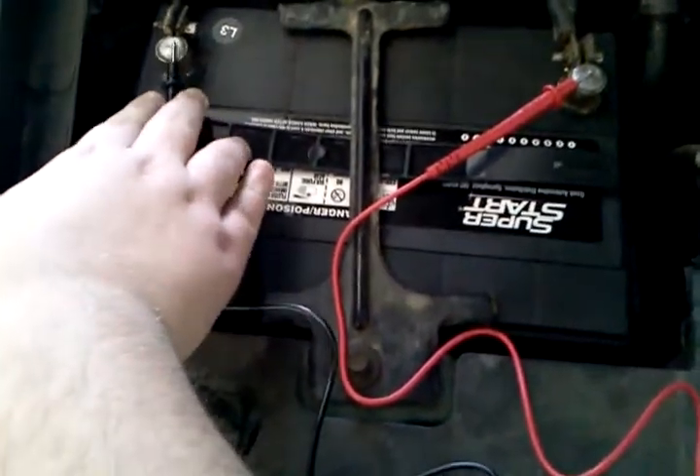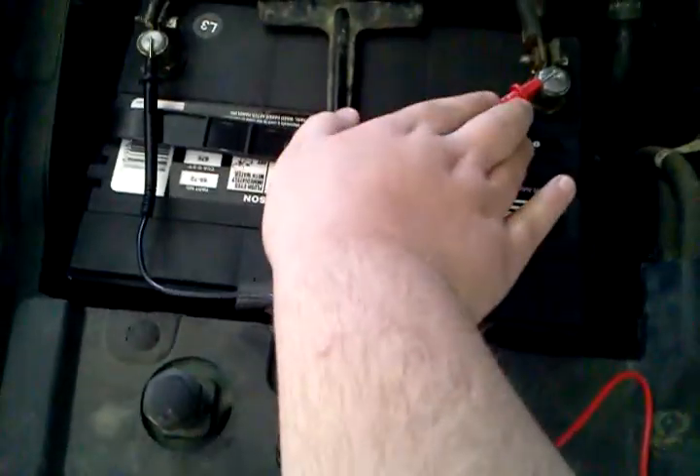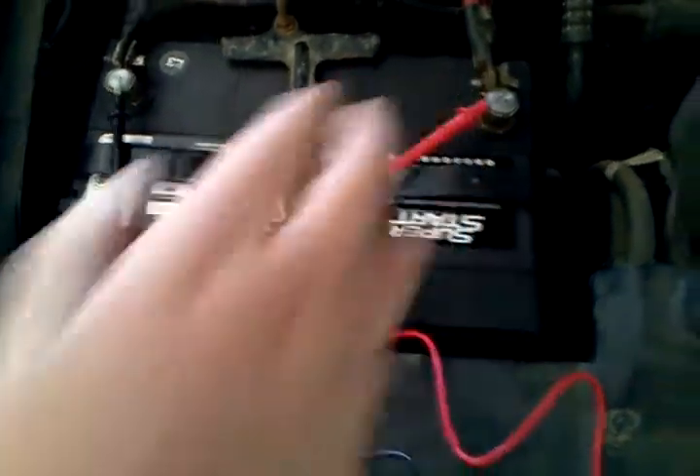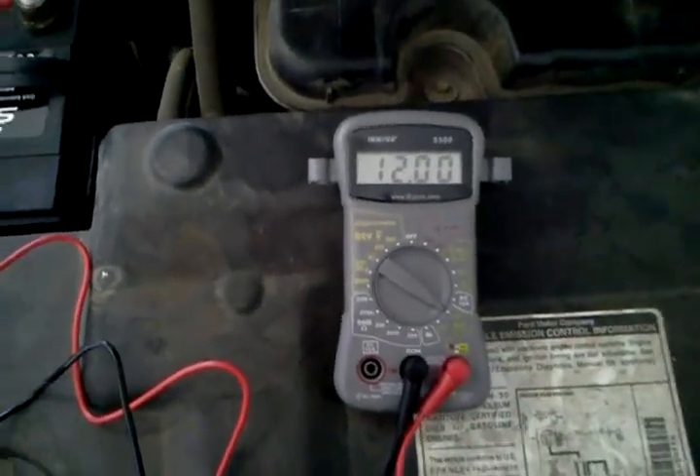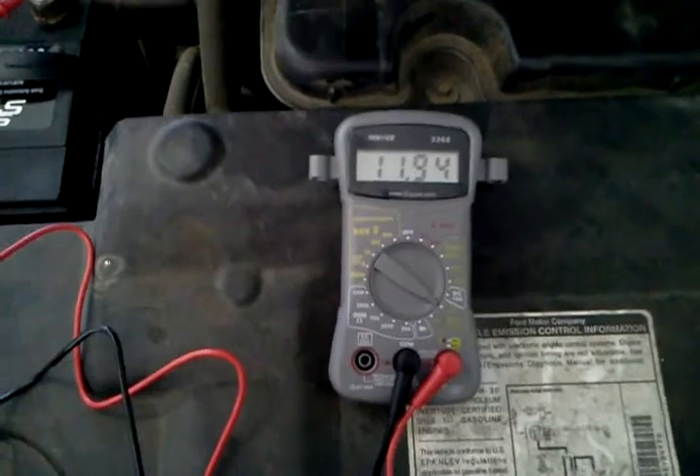Alright, let's go ahead and reposition it back. That's a little low — it went up to 12 volts. So that's good. That's it.